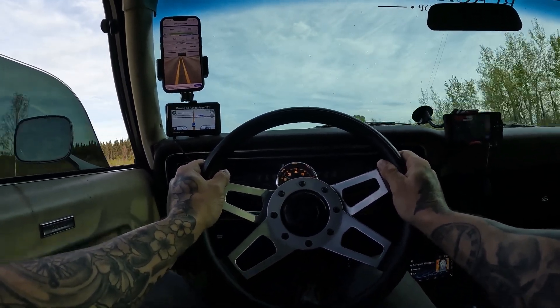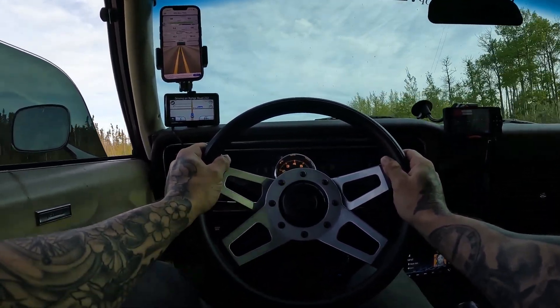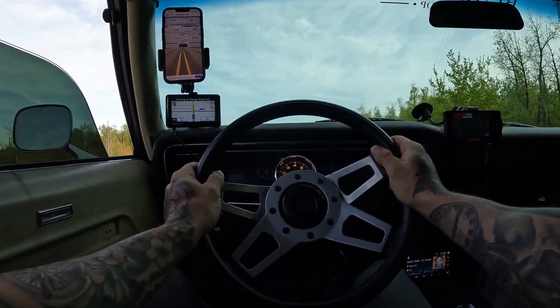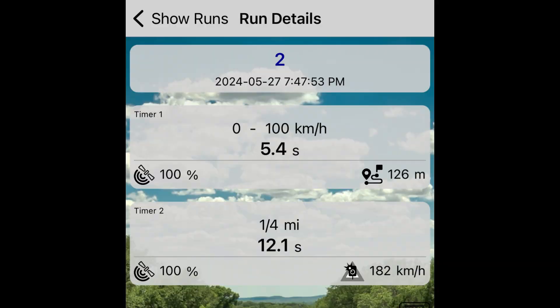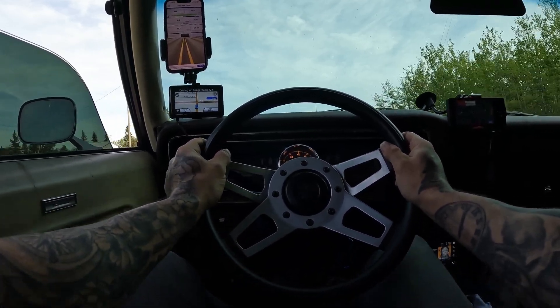There, that's way more realistic — 12 seconds, 12.1. 5.4 seconds at 126 mph, and then top speed was 193 kilometers an hour. 12-second car. Not bad, not bad.